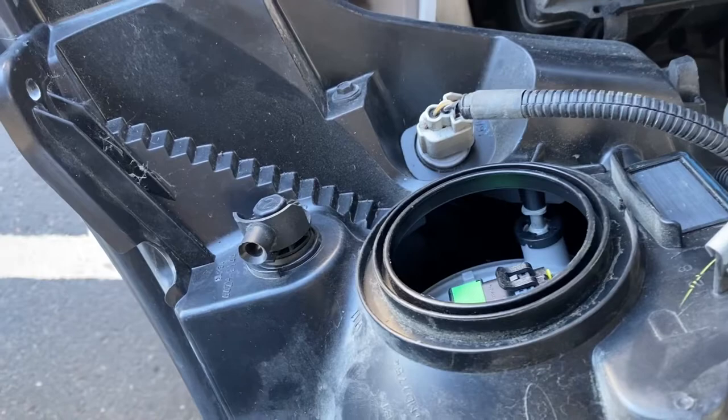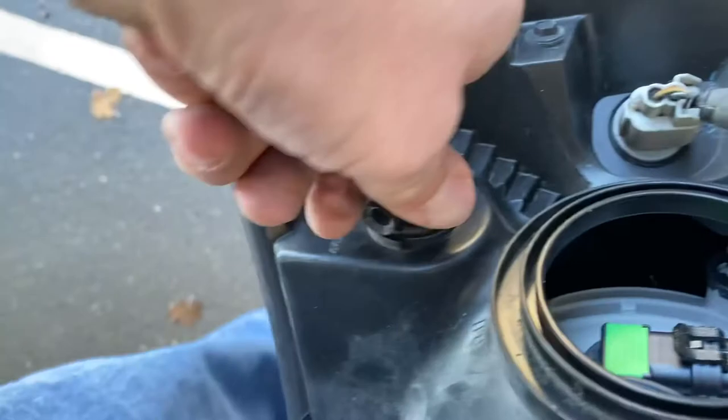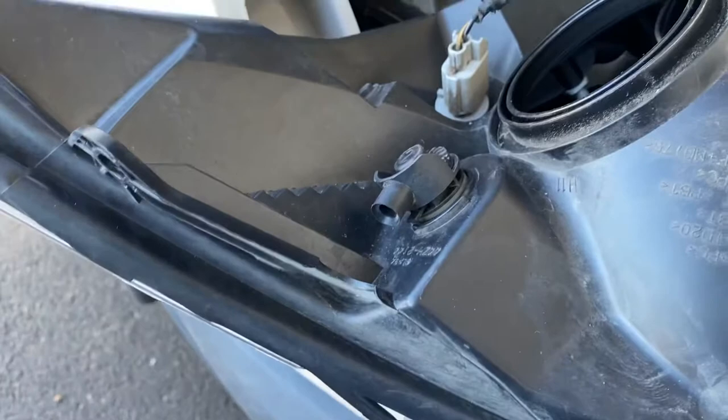Apparently I pulled it out too far — it was too long and wouldn't go all the way in. I shortened it up, got it attached. This goes in and does a twist. Now we can work on setting the headlight adjustment and put the whole assembly back in the truck.